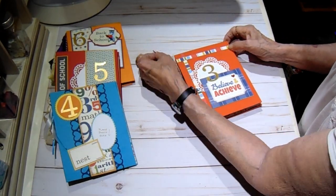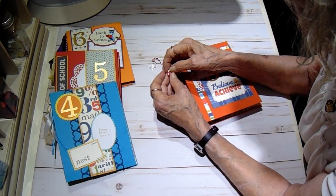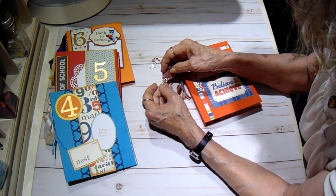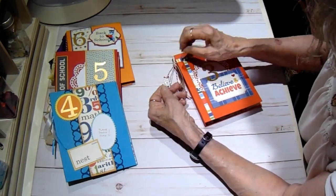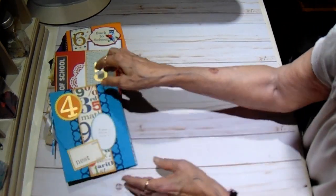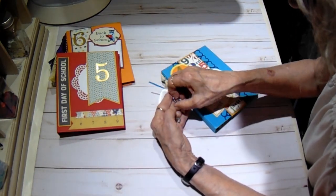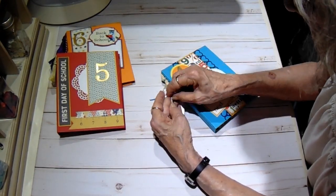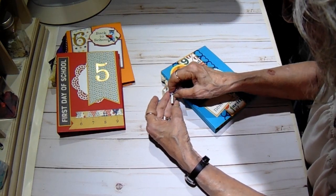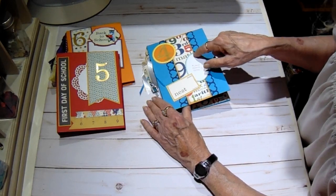On this one I have something - maybe it's some kind of a bell, I'm not sure - and a puzzle piece. Number four, the charms are a book and a ruler. On this one I have a small photo mat - it's not a belly band, it's just a border strip with a Martha Stewart punch behind it, and one of the little flash cards cut from the back side of one of the papers.